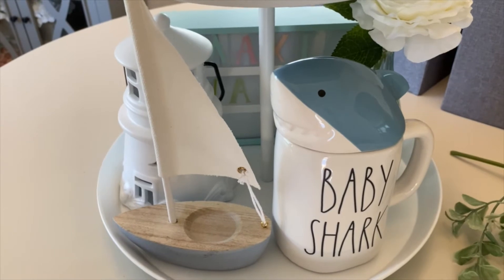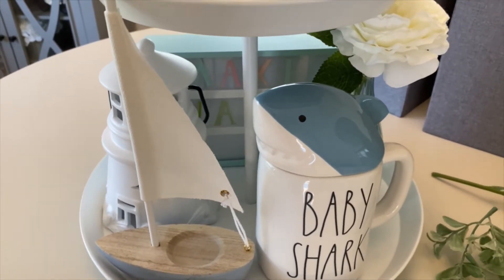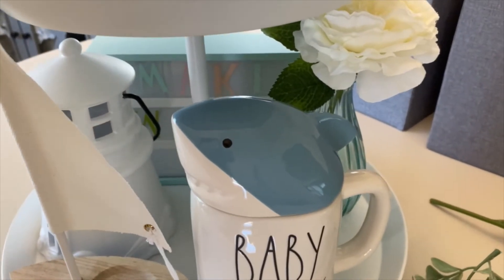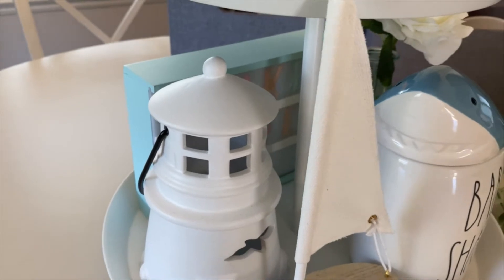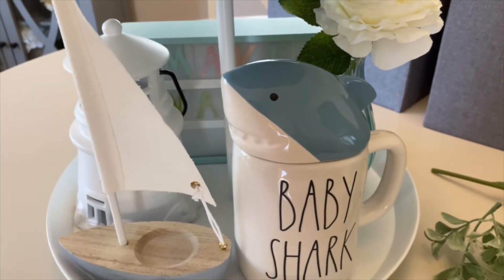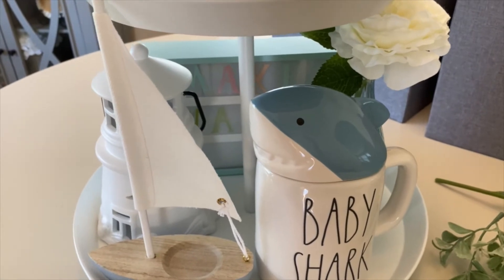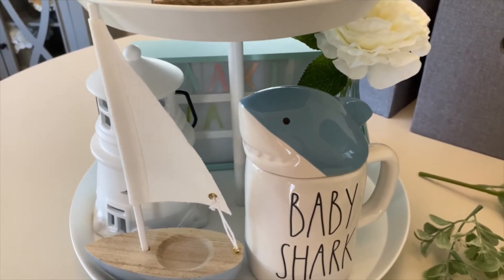So I just inserted some of the letters into the light-up letter board, and I put 'make waves.' I kind of just stuck it in the back of my tiered tray, but I'm not sure if it will stay. I definitely need to put batteries in it so you can see the letters a little bit better.